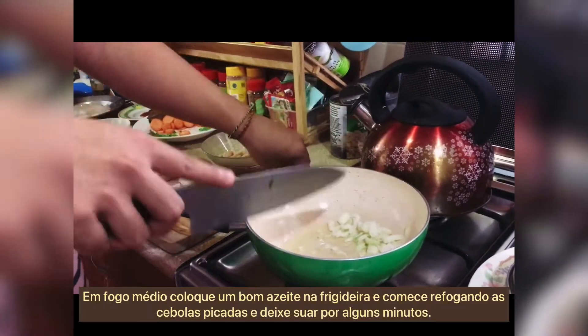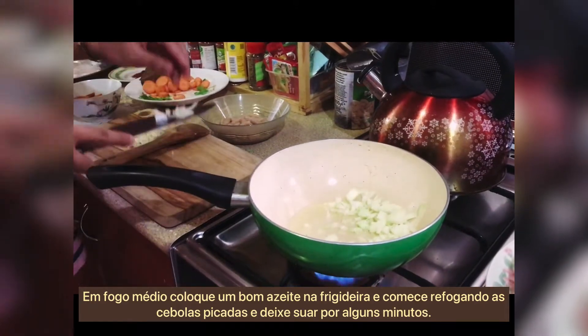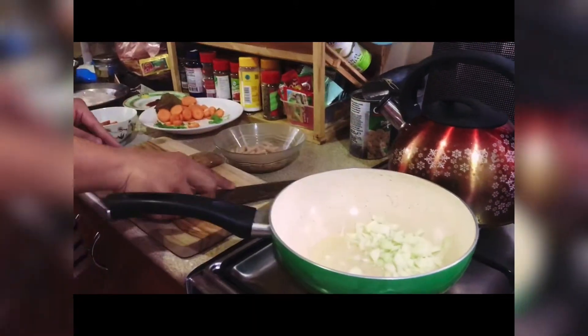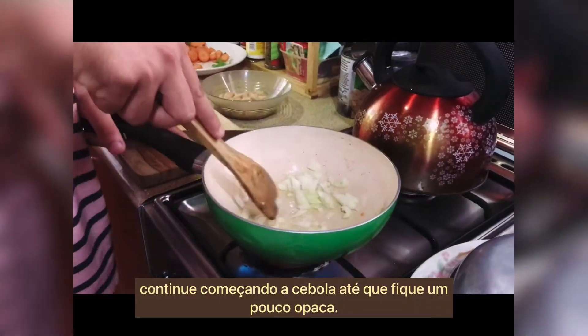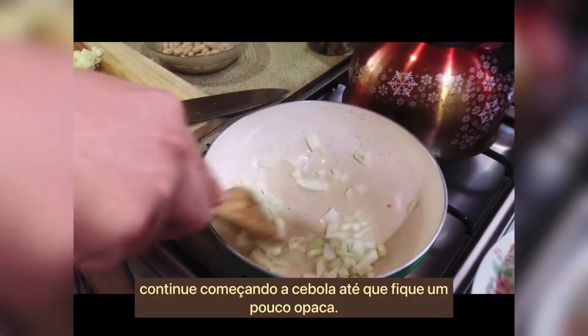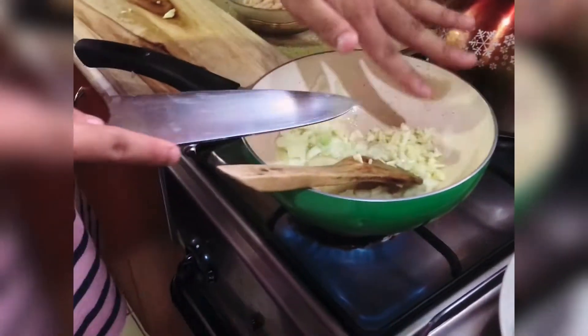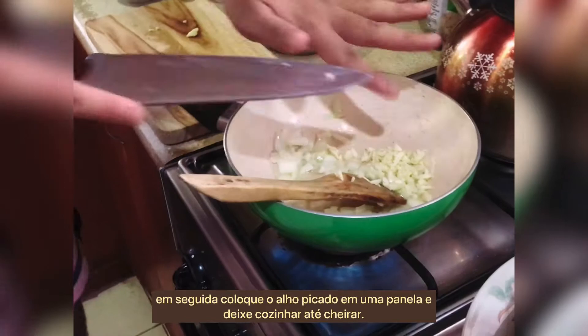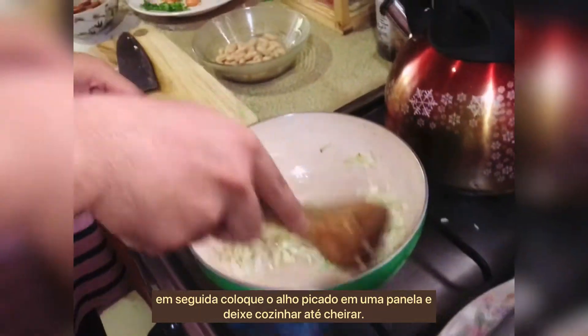On medium heat, put a good amount of oil in the pan and start by sautéing the minced onions. Let them sweat for a couple of minutes, keep stirring until the onion becomes somewhat opaque. Next, put in the minced garlic and let it cook until fragrant.